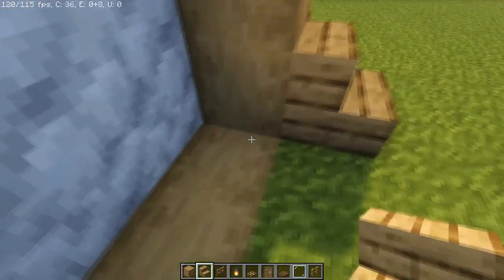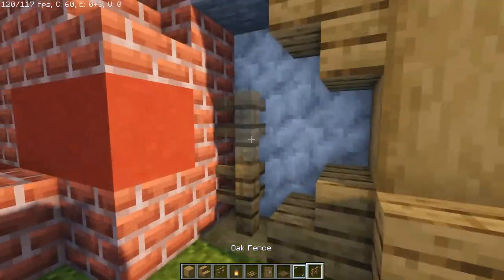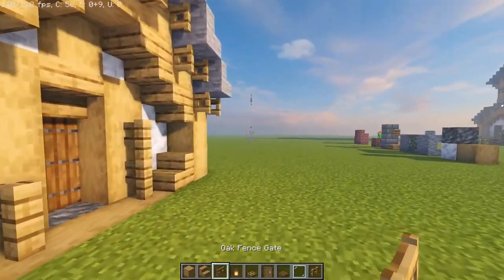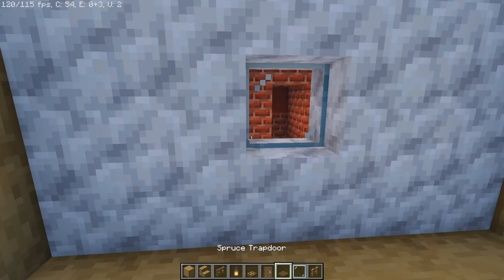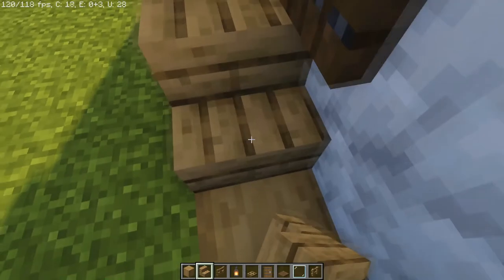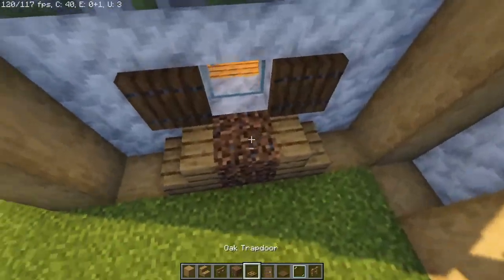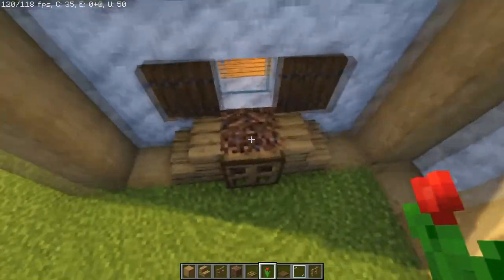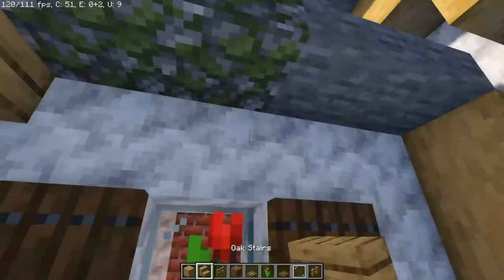A lot of the details are going to be pretty similar — I'm going to take some oak staircases and wrap around the front. We're a little cramped but you can use fence posts or a fence gate at the top. On the other side there's enough space for a single window. In the center we're doing that same theme with coarse dirt, a trapdoor, and a little rose, then fence posts like that.